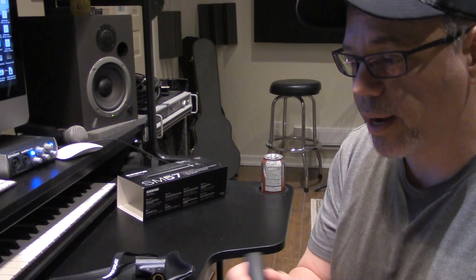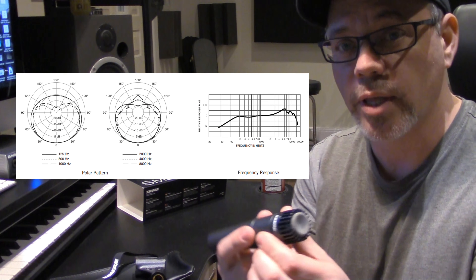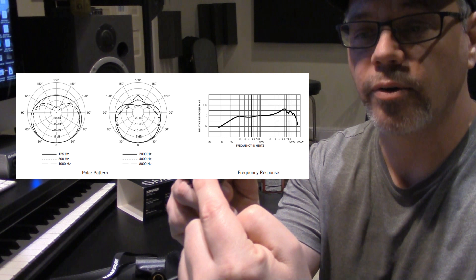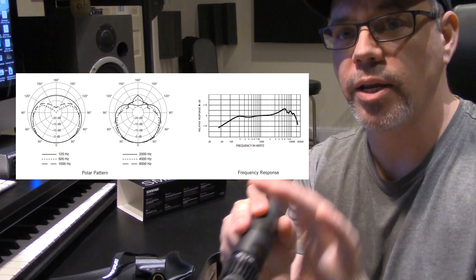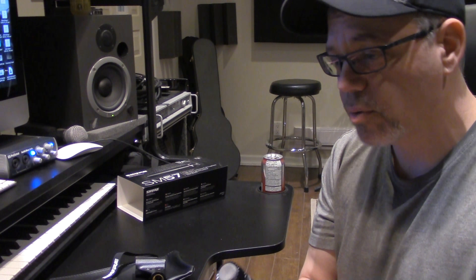These mics are great live too. They're a unidirectional mic, so they're really only going to pick up the sound at the front, right against the cabinet, and they're going to block out any other instruments that are on stage. I don't really have to worry about that sort of bleeding through. That's reason number four.